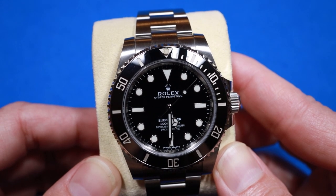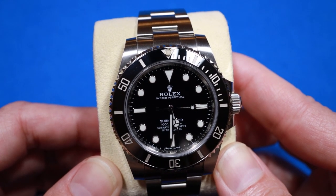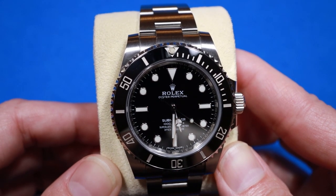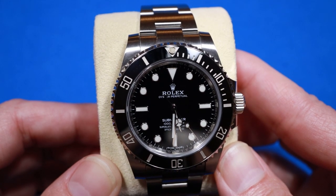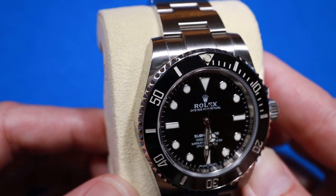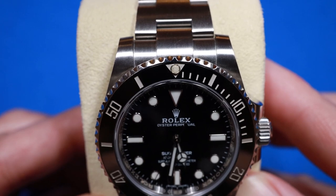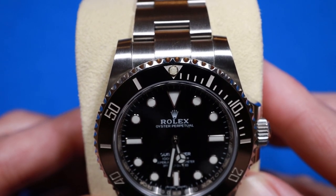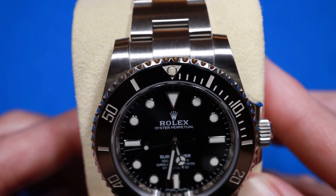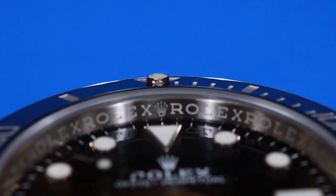The first thing I think of when it comes to the 114060 is the new Cerachrom bezel. It was developed in 2005 and used on the Submariner date version in 2010 and on the no-date in 2012. Ceramic is more scratch resistant, doesn't fade, and provides a shinier, more glossy look. The graduations and numerals are coated in platinum. The upside-down triangle at 12 o'clock contains a little luminescent pip, which is smaller than on other versions and actually fits inside the triangle.